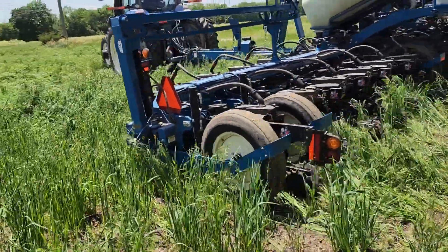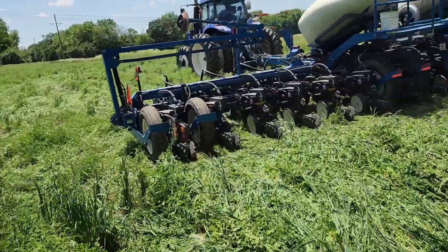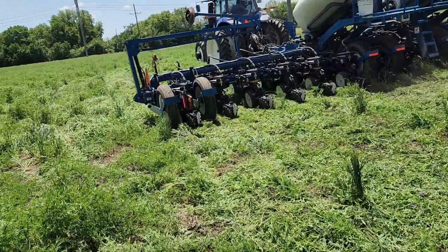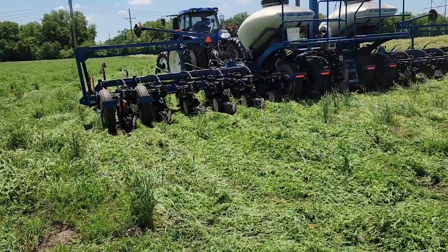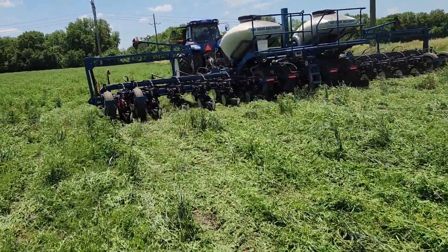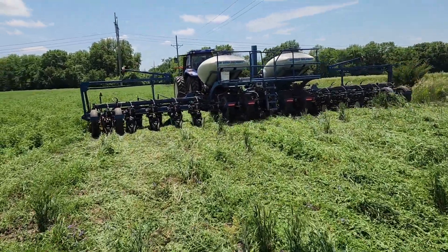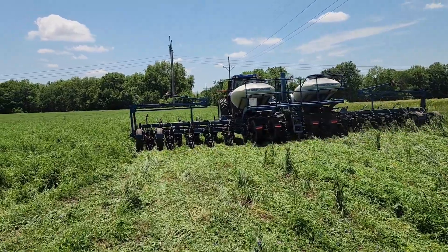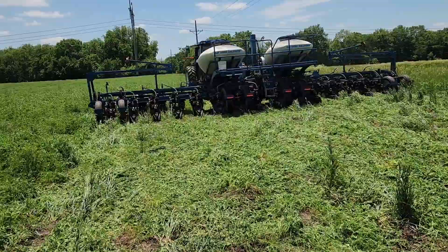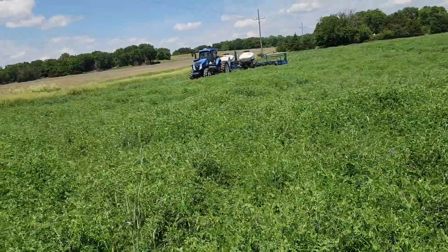We got to stop here and check it out as it gets moving. It's laying it down a lot better than I thought — there he is planting through the hairy vetch patch.